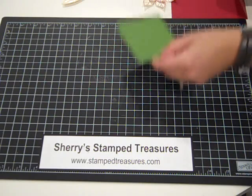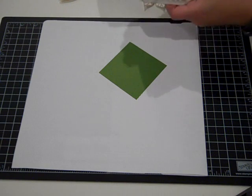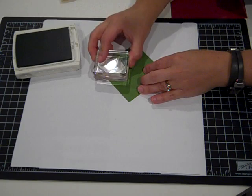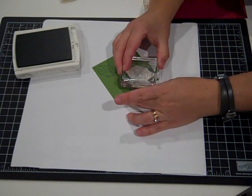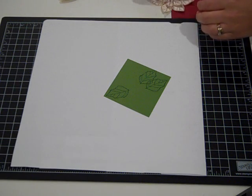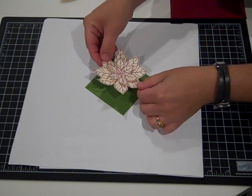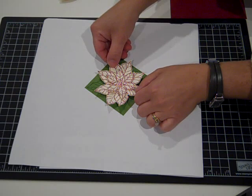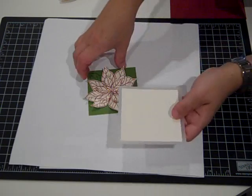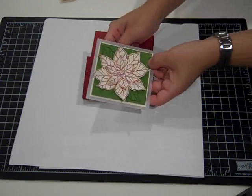That is going to get stuck onto a piece of Gumball Green cardstock. But first, before I stick it down, I'm going to grab a piece of scrap paper and do some bit stamping. I'm using Gumball Green ink and a leaf image from that same set. I'm going to stamp one in the corner and then a couple more. Then I'll put a little bit of adhesive on the back of my poinsettia and position it where you can see the leaves and the flower is still kind of in the center. That's going to get stuck onto a piece of vanilla cardstock, which is already adhered to a piece of vellum cardstock, and it will go on the front like this.